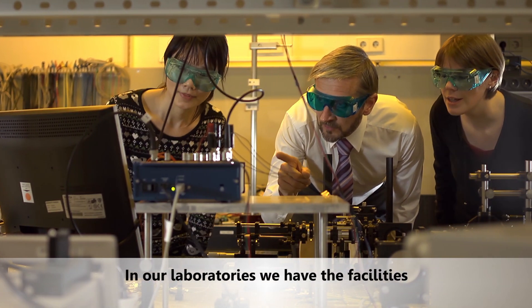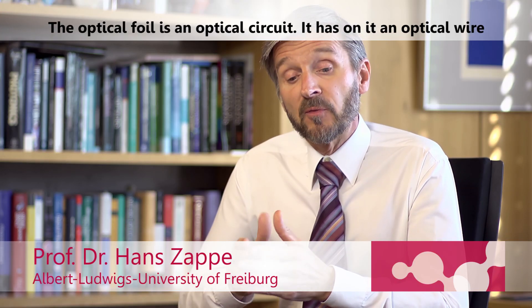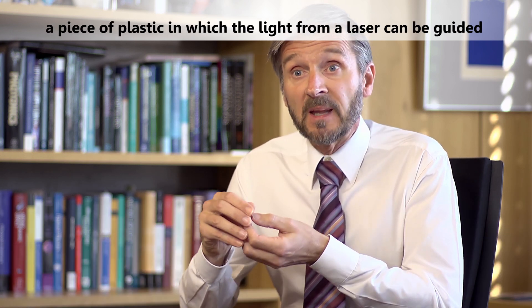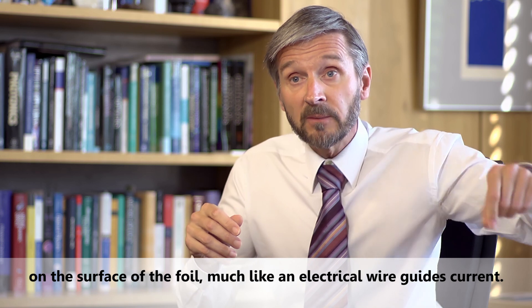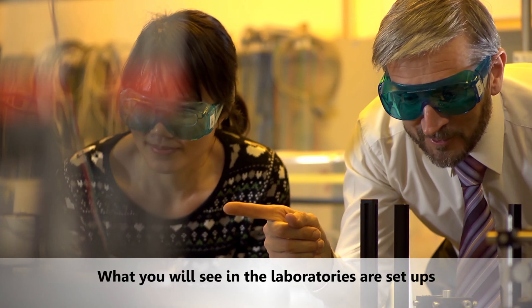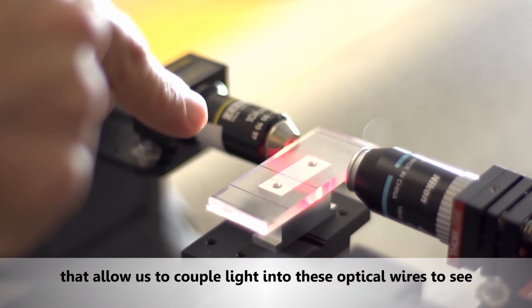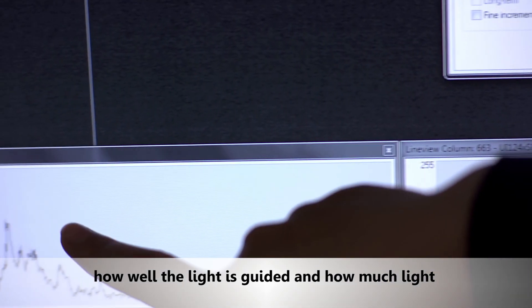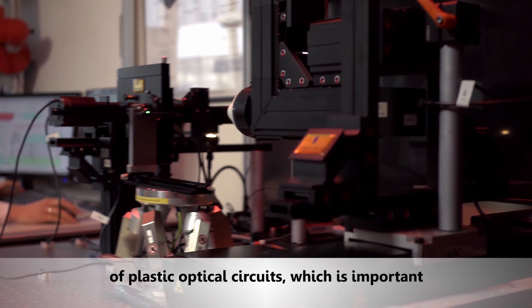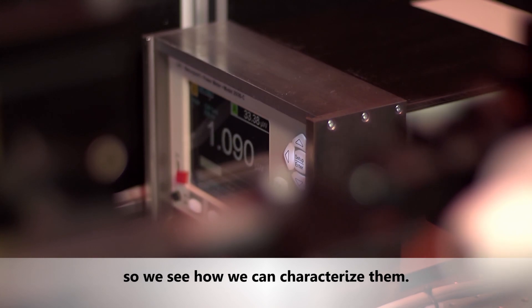In our laboratories we have facilities for measuring the devices on the optical foil. The optical foil is an optical circuit — it has on it an optical wire, a piece of plastic in which light from a laser can be guided along the surface of the foil, much like an electrical wire guides a current. The setups in our laboratory allow us to couple light into these optical wires, to see how well the light is guided and how much comes out. This allows us to characterize these new kinds of plastic optical circuits, which is important because they are extremely small.